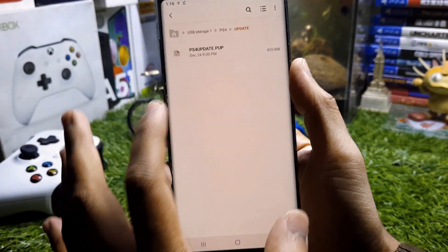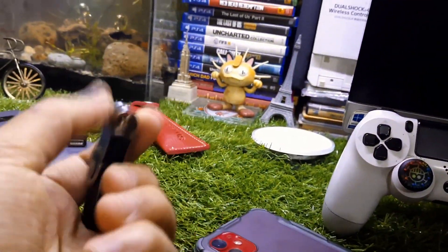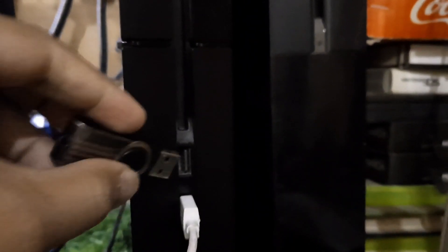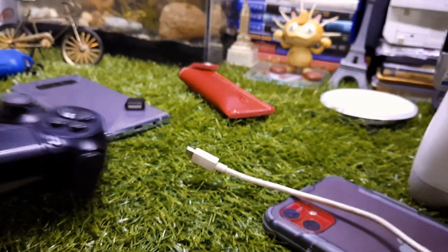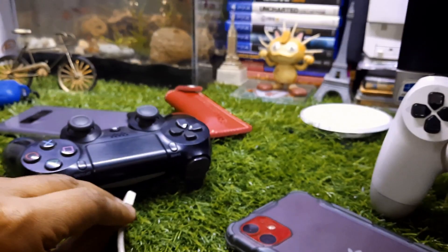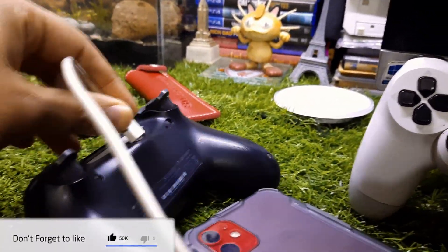Now let me show the next step with your PS4. Connect the micro USB cable to the controller — note that some micro USB cables don't work with controllers, so check if yours works. If not, you'll need to purchase one; links are in the description. Connect one end to the USB port and the other end to the PS4 controller.